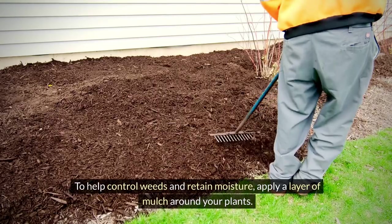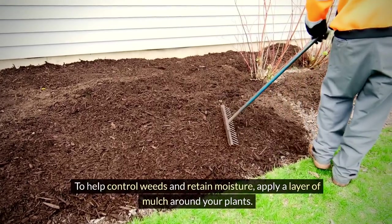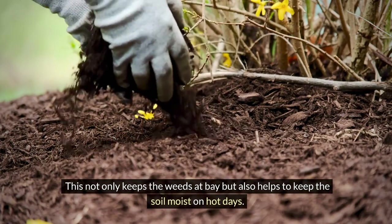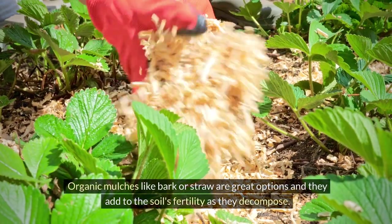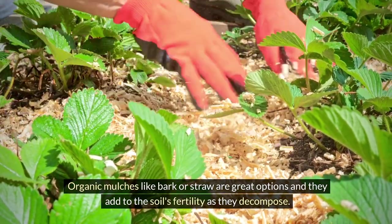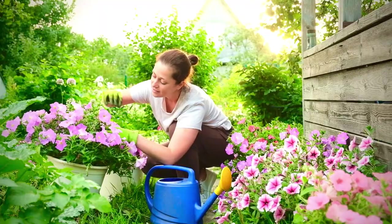Tip five: mulching and weed control. To help control weeds and retain moisture, apply a layer of mulch around your plants. This not only keeps the weeds at bay but also helps keep the soil moist on hot days. Organic mulches like bark or straw are great options, and they add to the soil's fertility as they decompose.